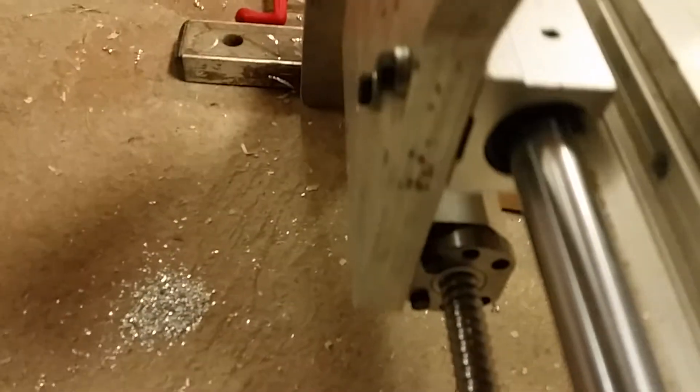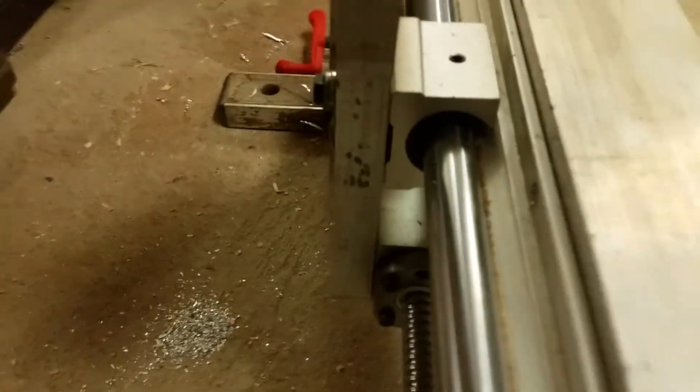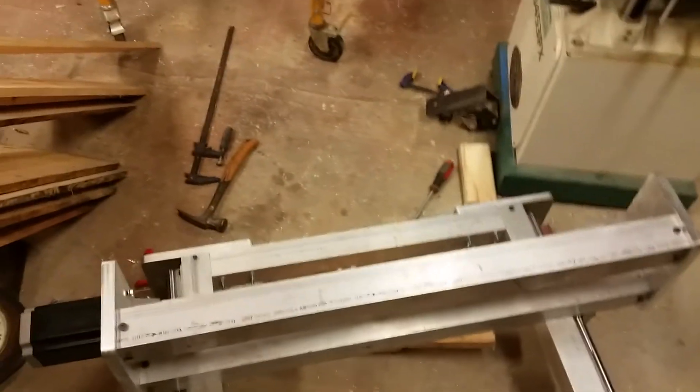I'm hoping it's pretty rigid. You'll see where the blocks line up here — it doesn't even flex. And that's an update for now, thanks for watching.